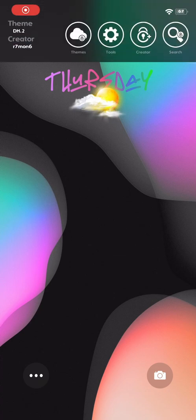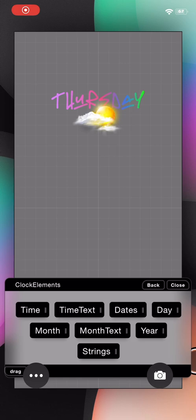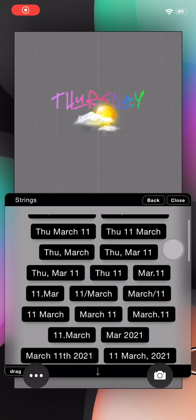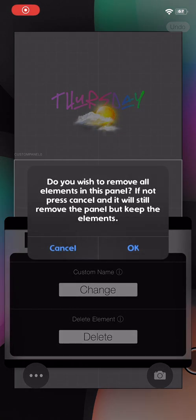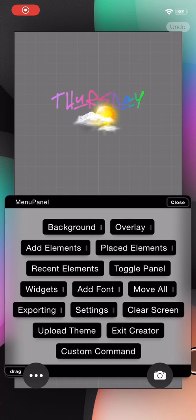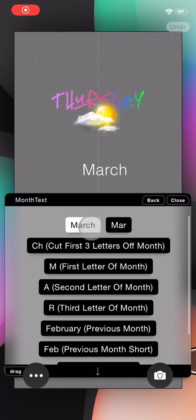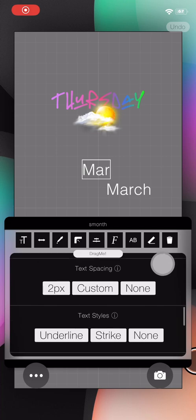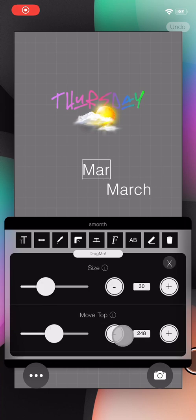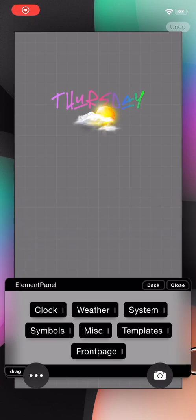There we go — we have a rainbow Thursday with a weather icon. There's a ton of information you can put in. If you go to add elements, go to clock, you can do strings — so if you wanted a string for the date, you can basically choose any of these. There's a bug that drives me nuts where if you accidentally click on it, it starts creating panels. Font controls are in there too — I'm trying to think of what else to show you guys.